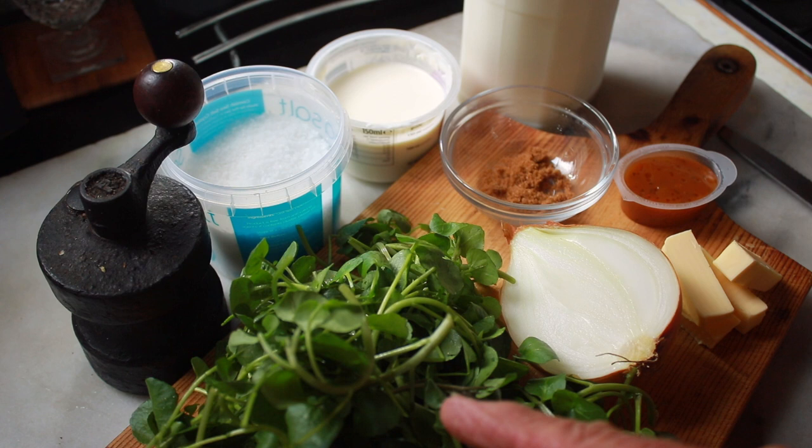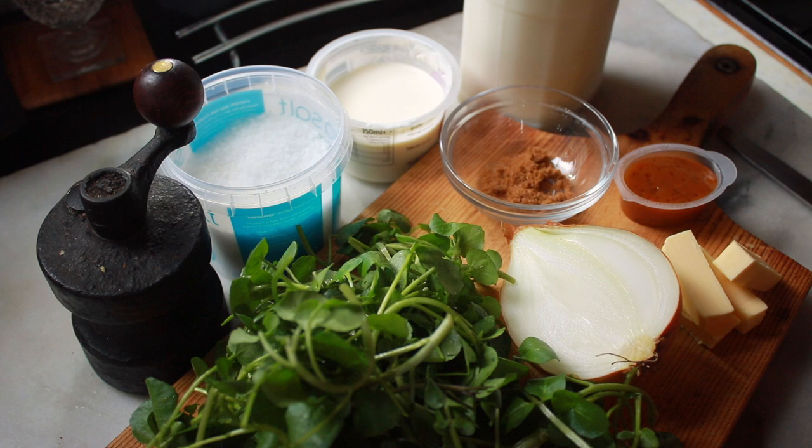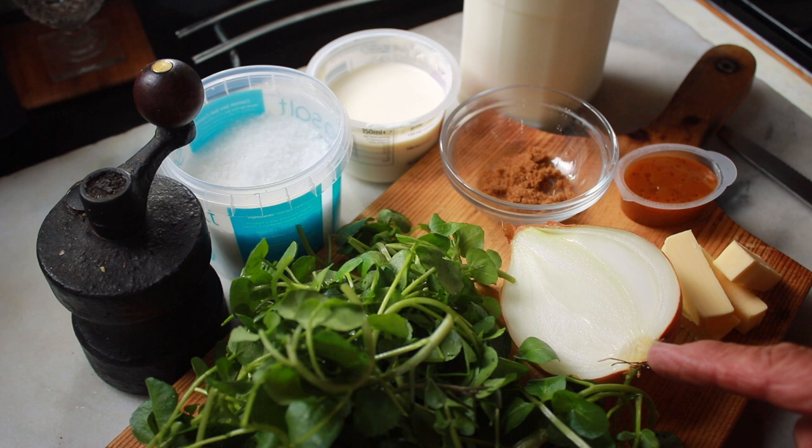Let's have a look at some of the ingredients. We've got the watercress — I've supplemented it with another bag from the supermarket because there wasn't really enough for making soup. I've got half a brown onion, because with this amount of watercress you don't really need a whole onion. The sweetness of the onion will complement the pepperiness of the watercress, and you don't really want the onion to overpower that lovely flavour.